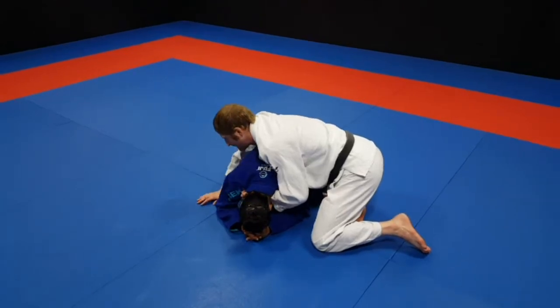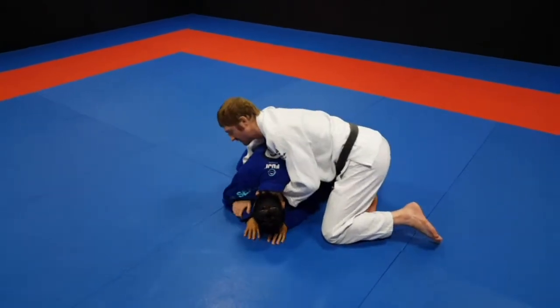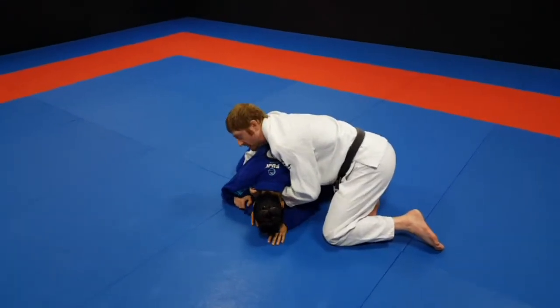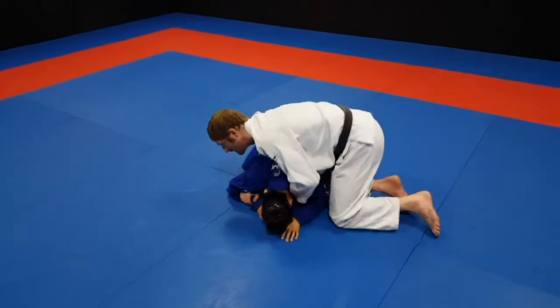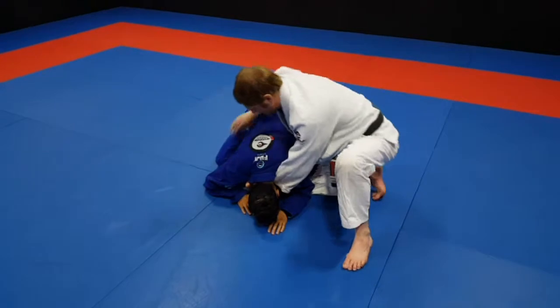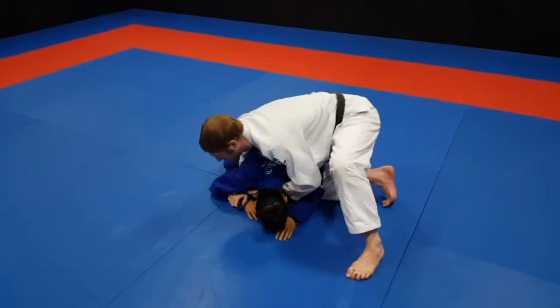Once I get here, there are several different ways to clock choke — you can reach at the knee, you can reach inside, you can reach for the other collar. I'm just going to reach inside from here. I put my knee on the inside, I'm going to post my other knee up, I'm going to drop my ribs. My ribs are going to go across and my hip is going to go down here — kind of locks in.